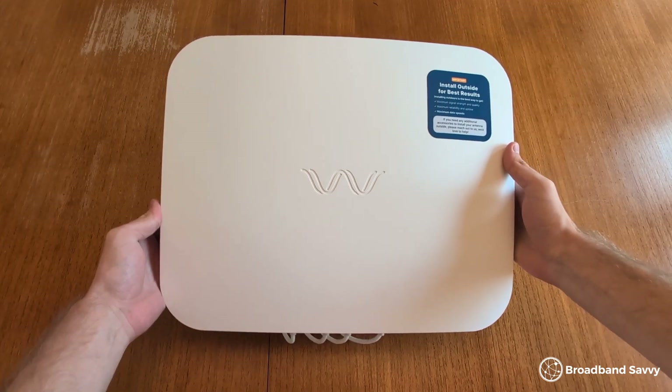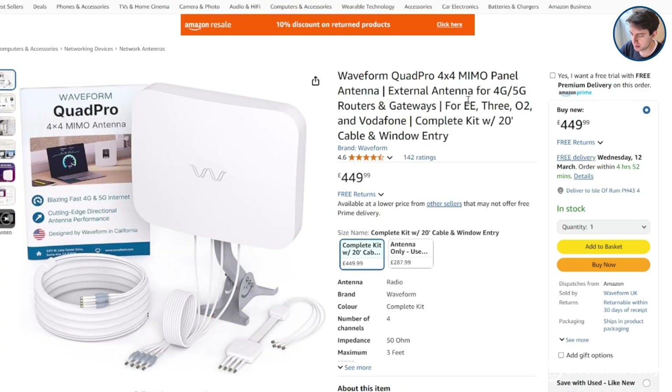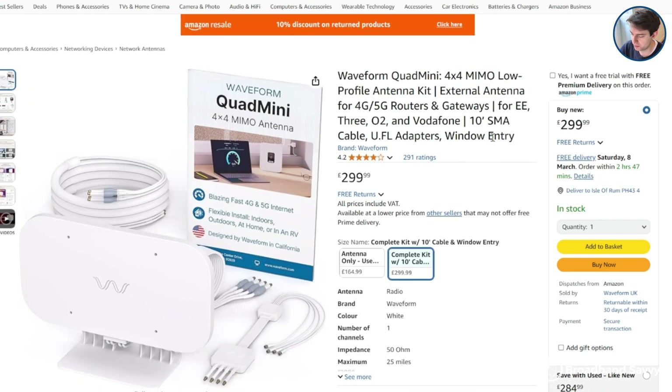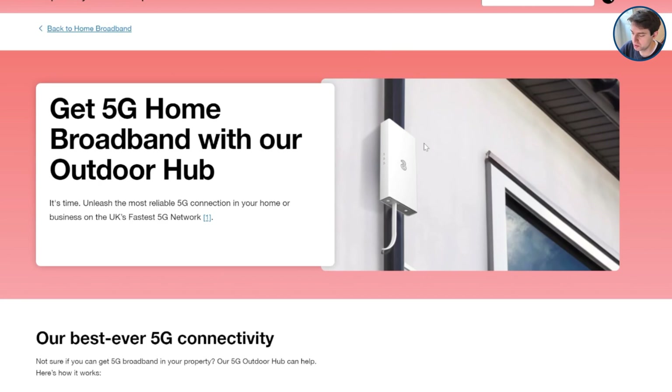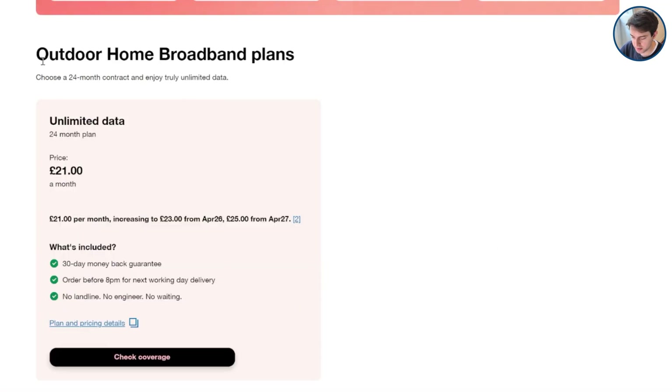So ultimately, should you buy the Waveform Quad Pro? We think it's definitely worth looking at if you know you can install it fairly easily. It works really well — we got a really good speed boost using it — and Waveform's support is also really helpful. But if you're just getting started with antennas and want something you can install on the outside of a window and move around easily, the Waveform Quad Mini might be a better choice. Click the links in the description to compare pricing on Amazon, and if you have any questions leave a comment below.